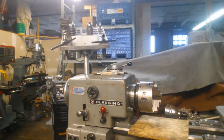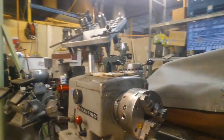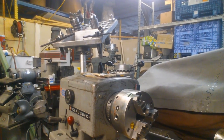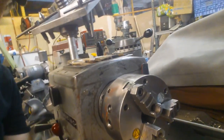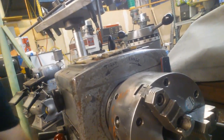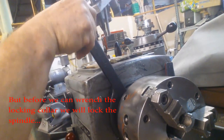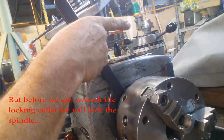The first thing I want to mention is there are two directions you can turn the locking collar. Just like any good system, there's a way to tighten it and a way to loosen it. It's not necessarily intuitive, but to loosen it, you're going to turn it clockwise.